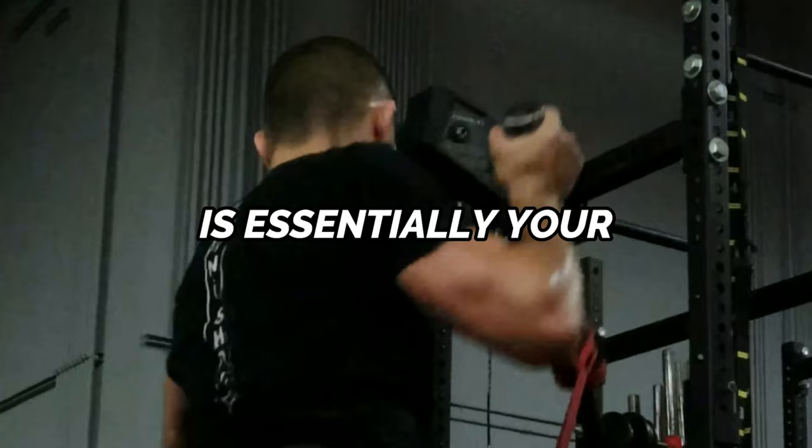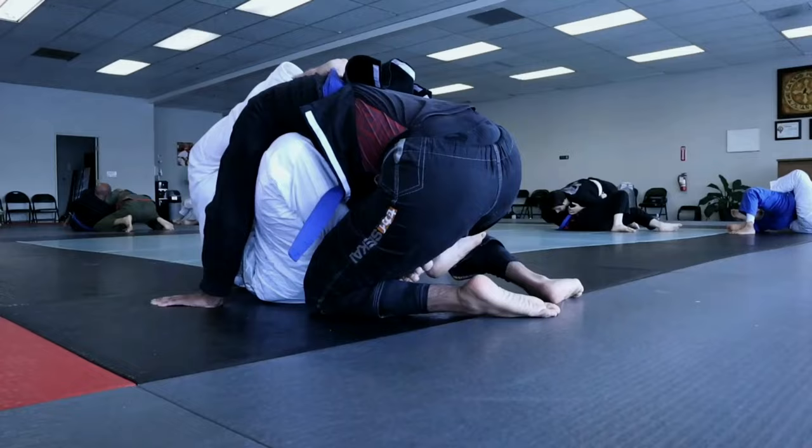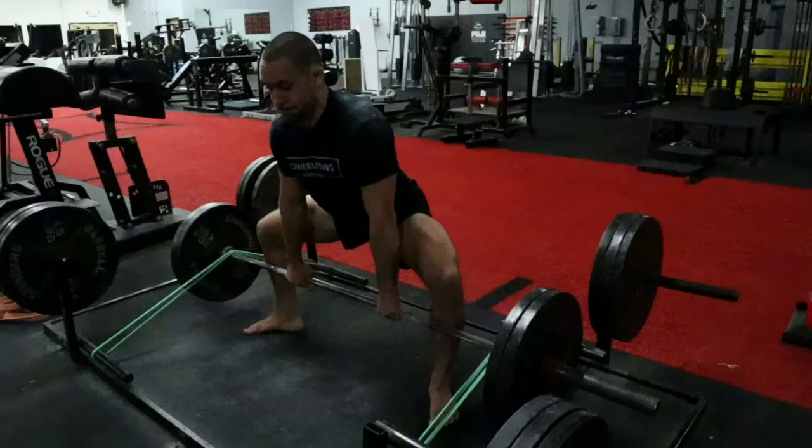The dynamic effort method can be broken down into lower body and upper body sessions. During these sessions, you pick a compound lift or plyometric exercise and perform multiple sets and reps, focusing on moving as quickly and explosively as possible on every rep. If you're new to the dynamic effort method, start with eight to 12 sets of one to three reps. For lower body dynamic effort, the weight should move like you're jumping onto a box; for upper body, the weight should move like you're throwing a punch. Each week, have one dynamic effort session for the lower body and one for the upper body.